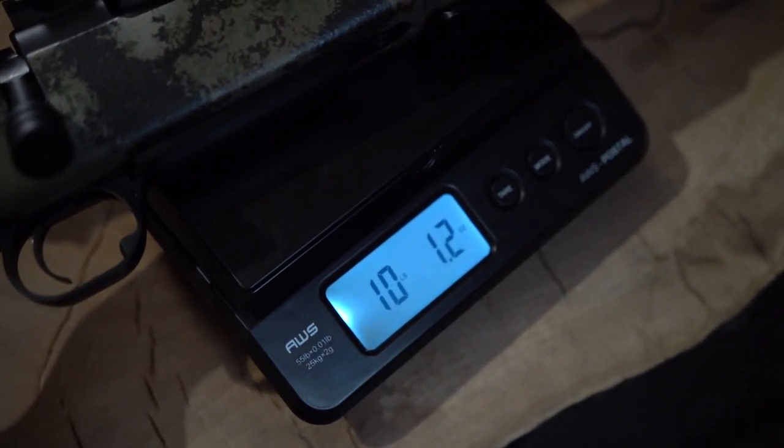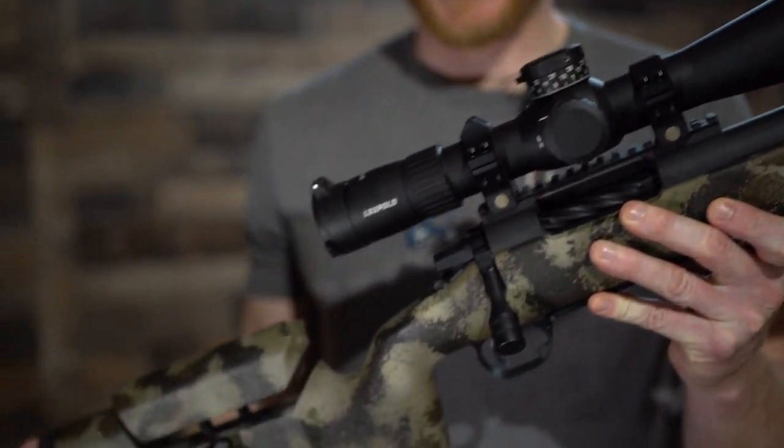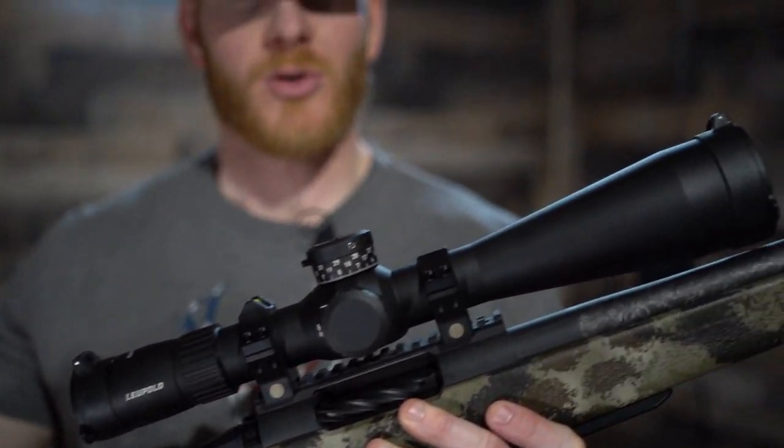10 pounds, 1.2 ounces — there you have it, my custom 7 WSM. This thing's a hammer. Watch it hammer this bull right here. Subscribe to us right here, leave us a comment on what you think. I've tried a 28 Nosler, tried a 7 Mag, and tried a 7 WSM — this might be my new favorite 7 millimeter.